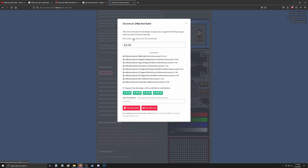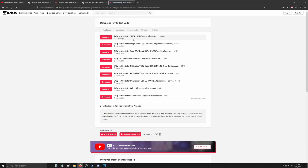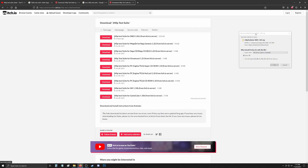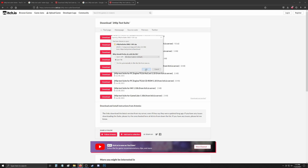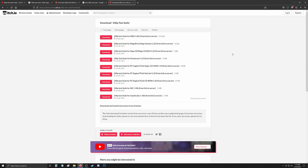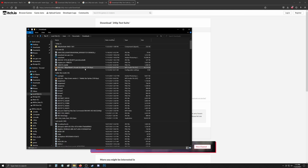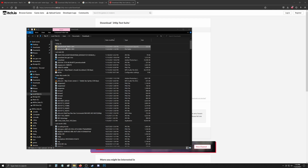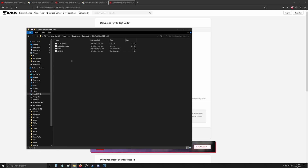You just need to download it — go ahead and donate if you feel like giving. I'm downloading the SNES version. Go to your download location and using 7-Zip I'm going to extract it into its own folder.